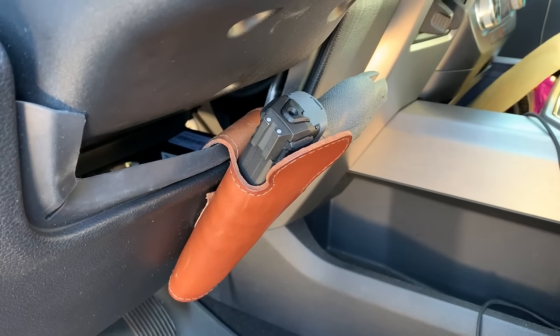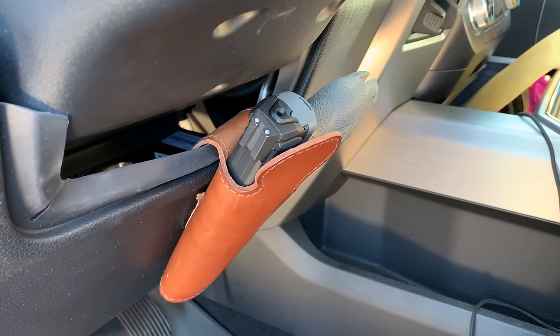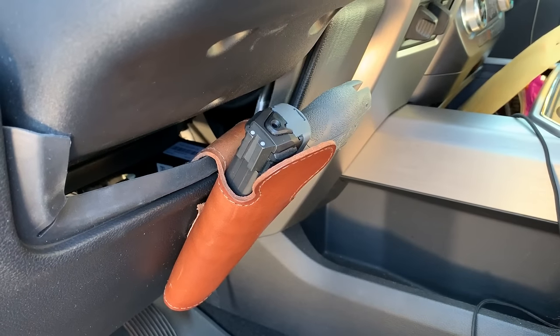This is Chad with Jam4Tactical. I'm going to show you a couple demonstrations of our magnetic original holster. Make sure you check your state and local laws before you carry. This gun is unloaded — we're not going to show you on video.